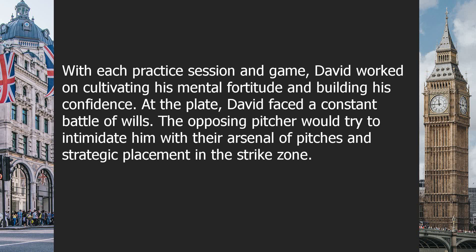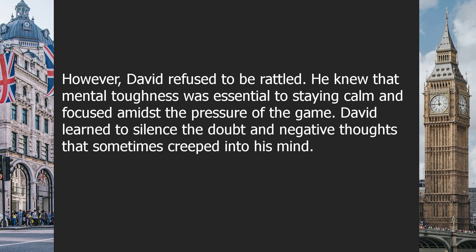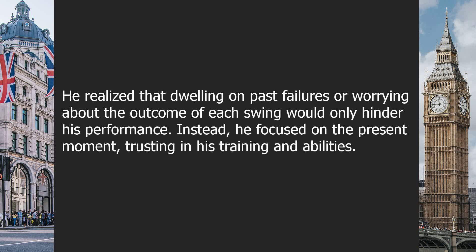David faced a constant battle of wills. The opposing pitcher would try to intimidate him with their arsenal of pitches and strategic placement in the strike zone. However, David refused to be rattled — he knew that mental toughness was essential to staying calm and focused amidst the pressure of the game. David learned to silence the doubt and negative thoughts that sometimes crept into his mind. He realized that dwelling on past failures or worrying about the outcome of each swing would only hinder his performance.